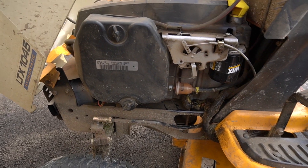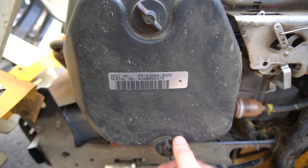Let me show you how to do it — it's very simple and straightforward. There is a top and there is a bottom to the filter housing.